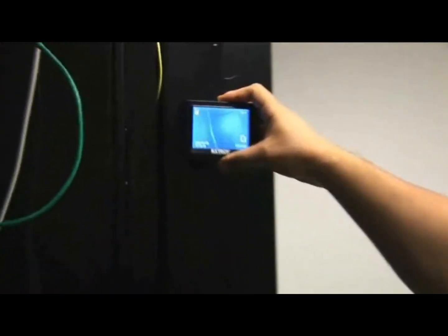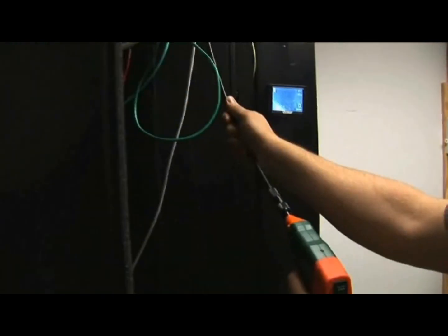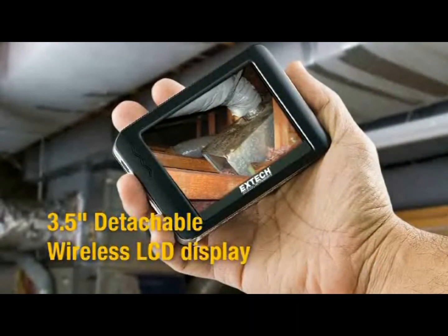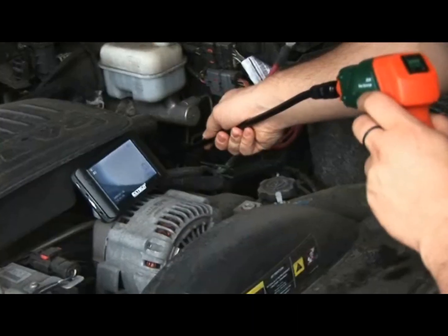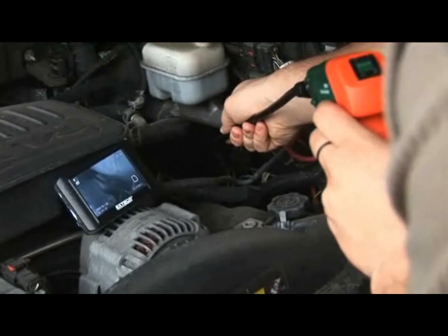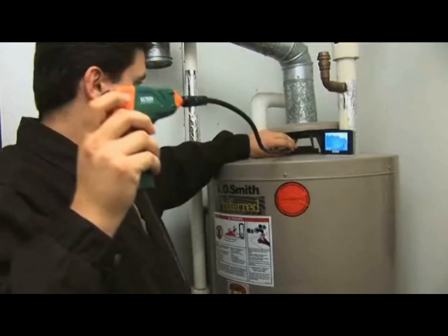Another unique feature of the BR200 is the detachable palm-sized wireless 3.5-inch color LCD display, permitting you to inspect components at a safe distance or at your workstation. Images can be viewed remotely from up to 32 feet away.